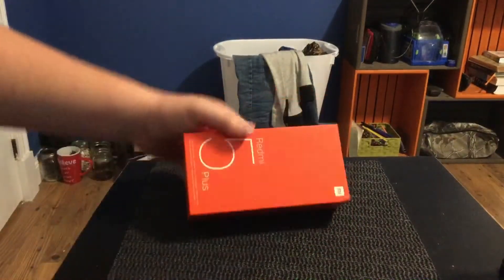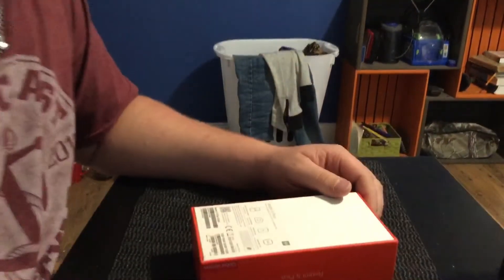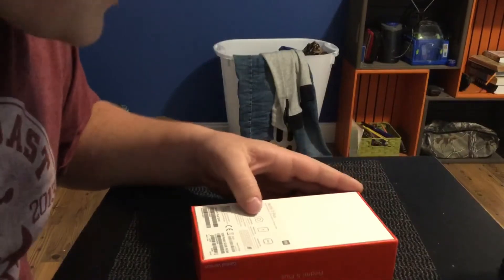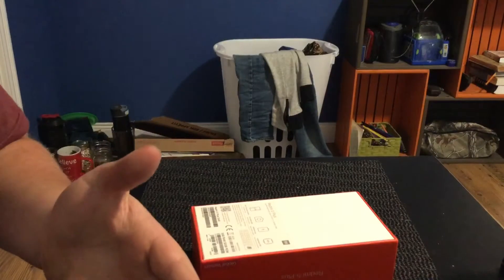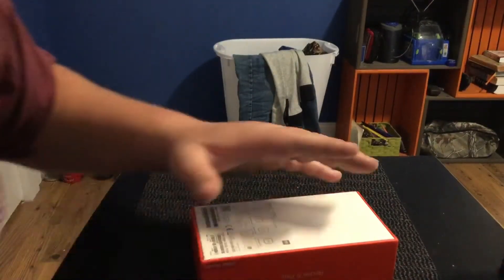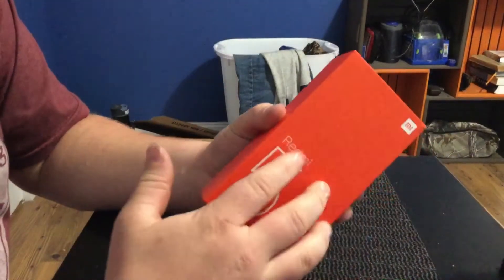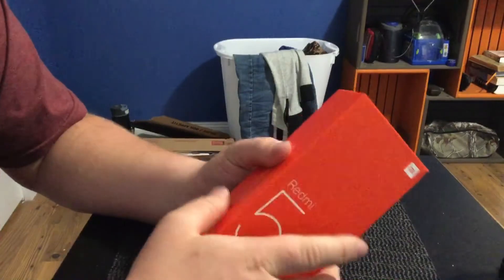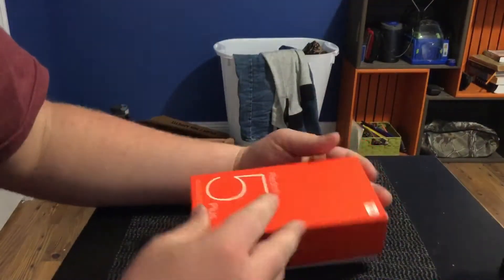Today we are going to be unboxing the Xiaomi Redmi 5 Plus. This has a 5.9 inch display, front selfie light, front camera, 12 megapixel rear camera, 4K video, 1080p, 4000 milliamp hour battery, and a Snapdragon 625. This is a Chinese phone I bought for 200 bucks and it's as good as the new iPhone — you cannot beat that.